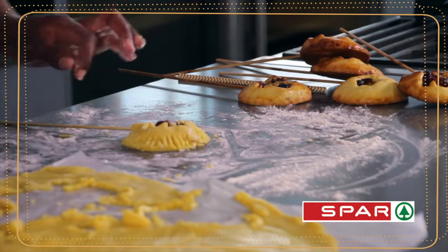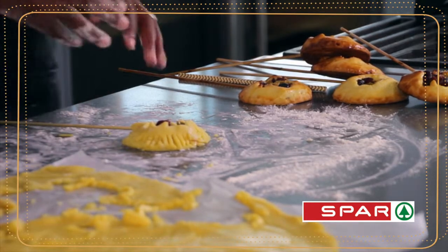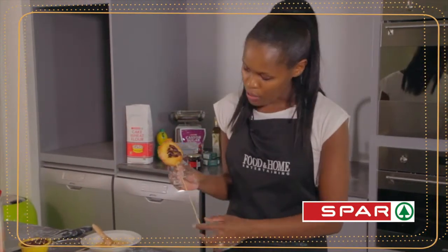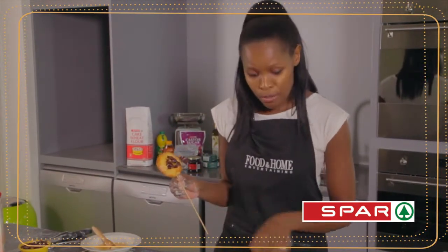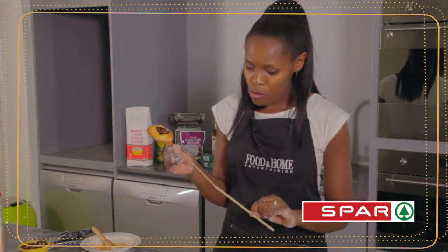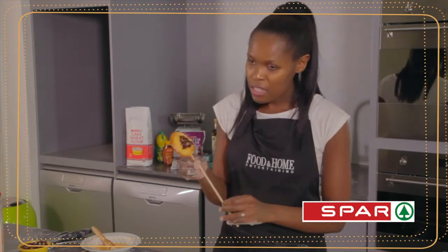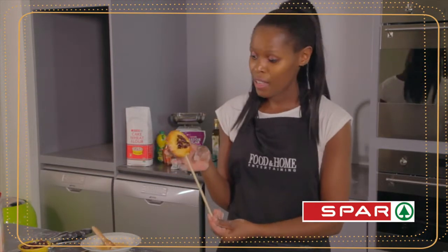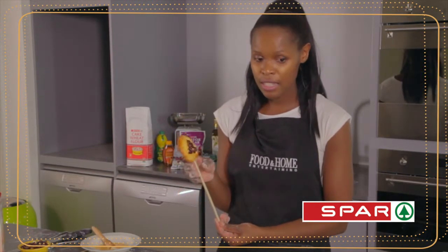Put that back in the fridge, and after a while you bake it, and this is basically how it comes out. Obviously the skewer is not that attractive, so you use beautiful paper straws — festive themed — to pop on there, and you can use them in your vases to decorate.